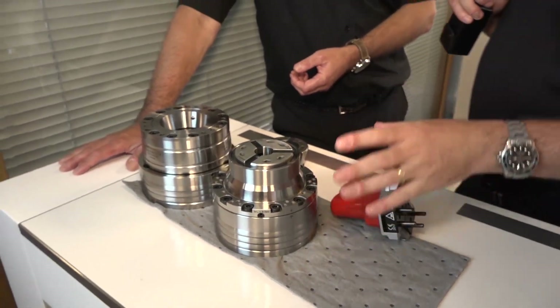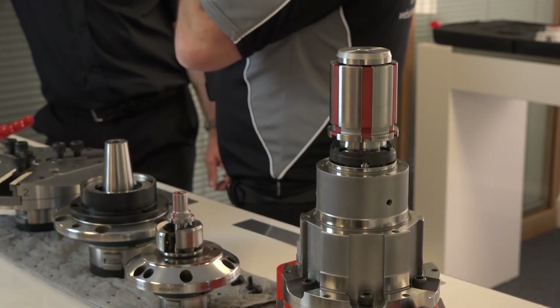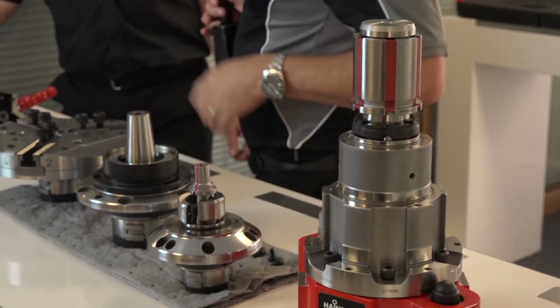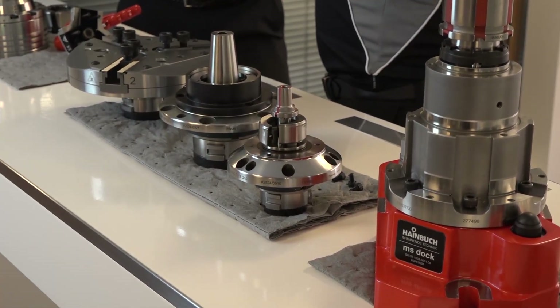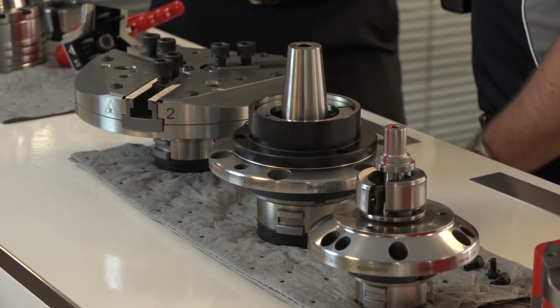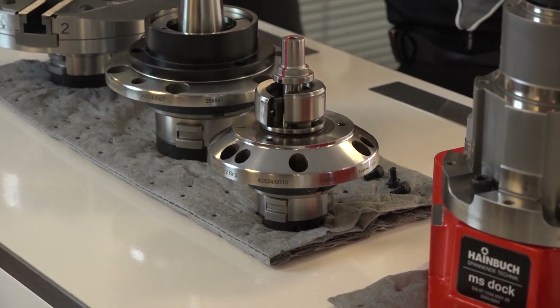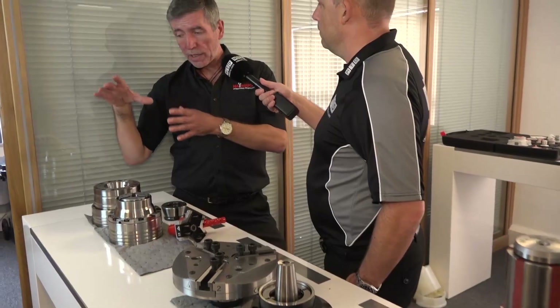Talking about quick change, one of the big things about your products is the adaptations - the fact that you can change from collets to three jaws to mandrels. And that's unique to Hainbuch, isn't it? A lot of people have tried to copy little bits and pieces of it, but the complete system is almost like a giant Meccano set. Once you've got the base collet chuck which covers your full bar capacity, people start to say, 'I need to clamp on an internal bore,' or 'I need to hold something bigger.' So we can put mandrels onto the front of the chuck, which takes just a few seconds, or we can put a three-jaw chuck - up to an eight-inch three-jaw chuck - onto the front of a collet chuck.